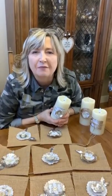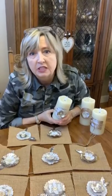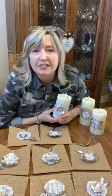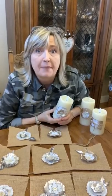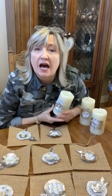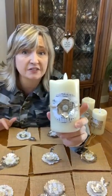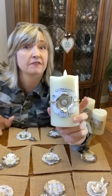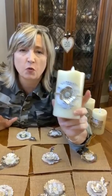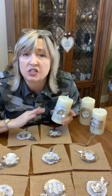Hi everyone, it's Heidi Scott with DIY Dreaming. On today's Facebook Live video tutorial I'm going to show you my completed spring banner that I made for my sister's house in Boise, Idaho. I'm going to show you exactly how I made it, and also show you this cute little idea of how you can make those candle garters that coordinate with the look of this banner. This is a super easy, completely affordable craft.